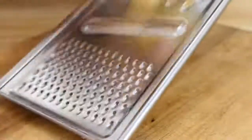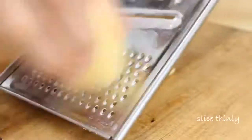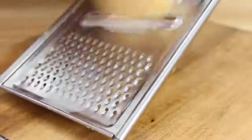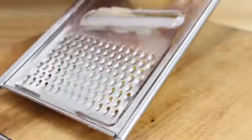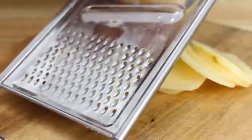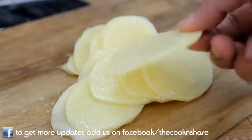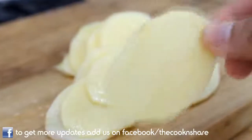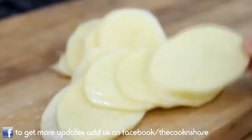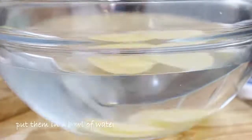After the potatoes are peeled, grab your slicer and slice the potatoes into fairly thin strips. I only paid about four or five bucks for this and it works perfectly. You can slice these by hand using a knife too, but you're not gonna get the consistent thickness, so the slicer makes life a lot easier. This is about what you want here — a nice thinly cut potato.